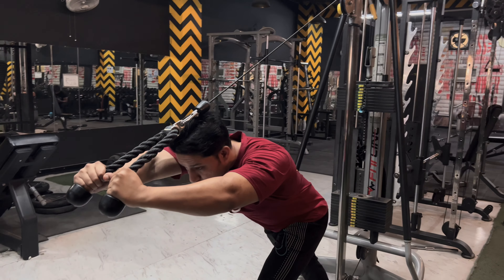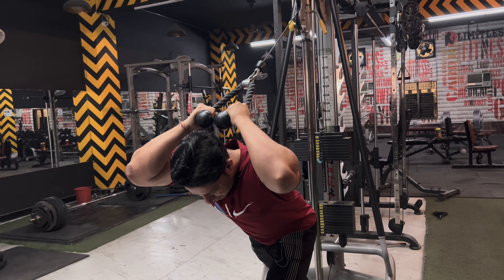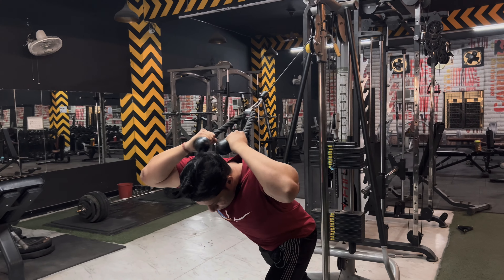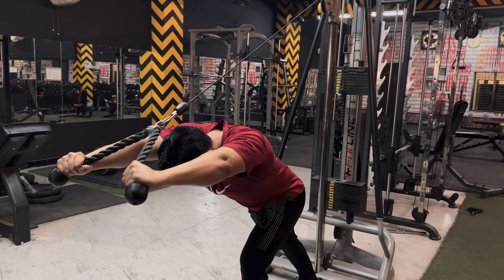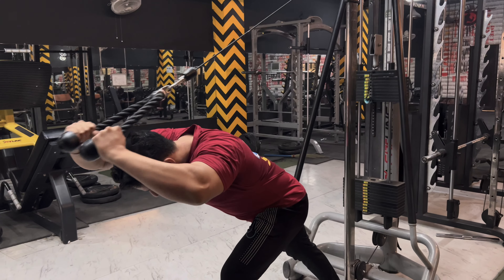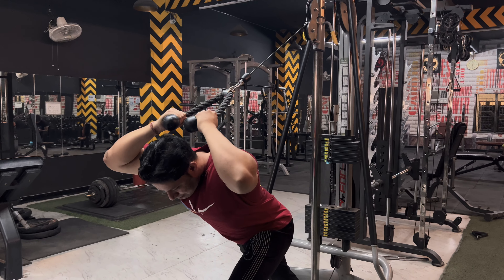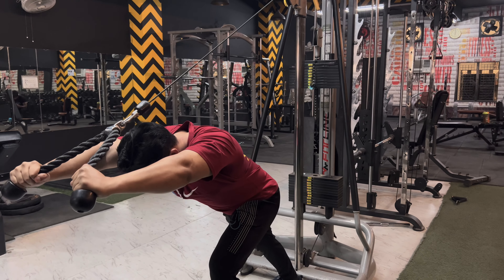And for triceps, you have to again take a rope. We will do the triceps extension with rope but with a wide grip. It will go in the middle — open your hands and hold slowly. Negative posture slow and positive fast. Breathe: inhale, exhale, inhale, exhale.